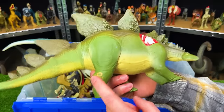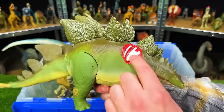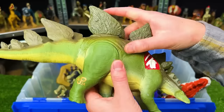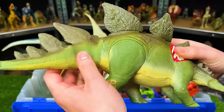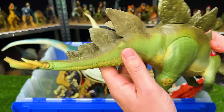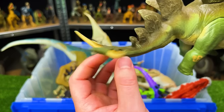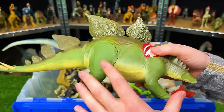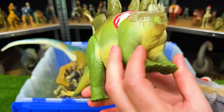Here we've got a Jurassic Park Stegosaurus with battle damage on the shoulder. This figure has a somewhat soft rubber body — the tail is especially rubbery so you can swing it back and forth with those spikes at the end. It has a very natural green, brown, and light tan coloring, so it really blends into the jungle.